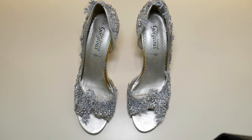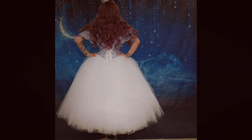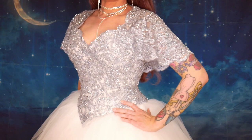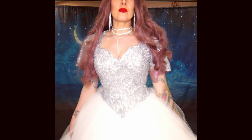I'm going to go and do makeup, put my wig and the dress on, and I'll be back to show you the finished look.